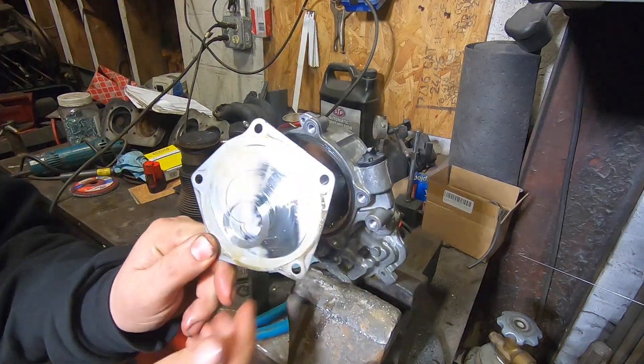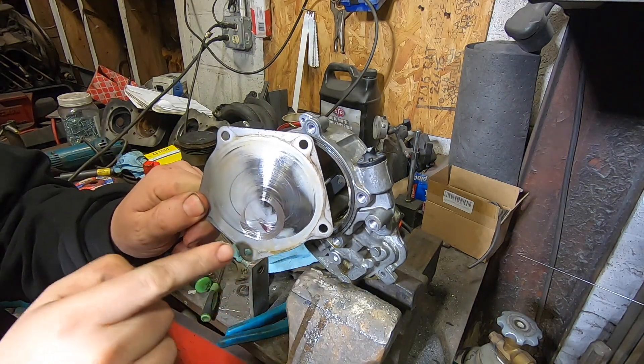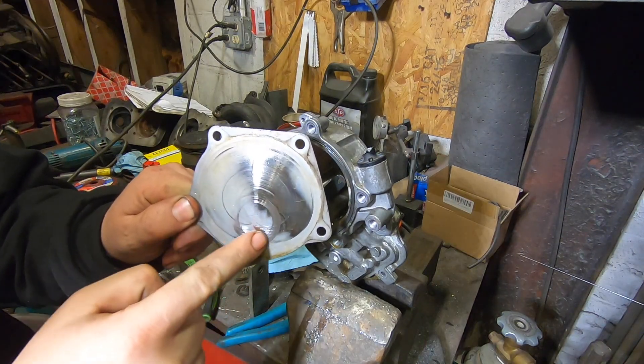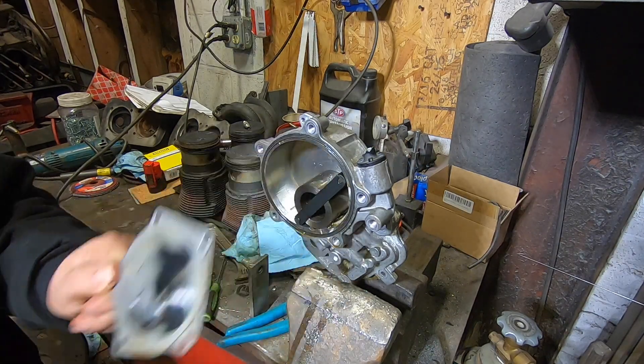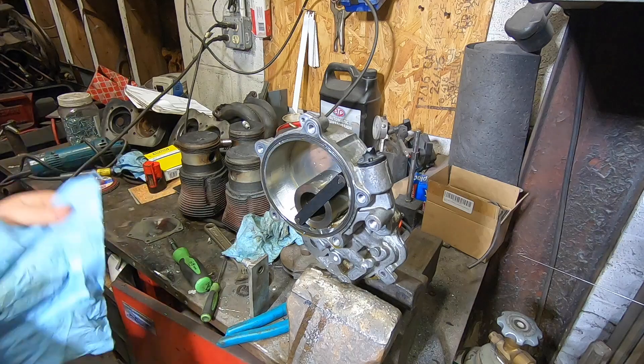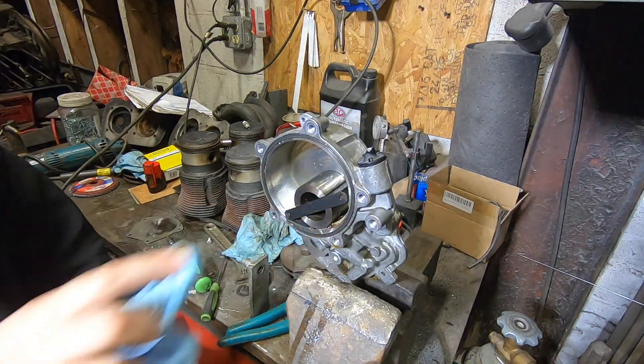Taking the front plate off, you can see there's obvious wear. This is a steel plate with a coating on it, and you can see there's obvious wear where the center shaft is rubbing it, and the actual rotor is starting to wear into this a little bit. This engine has 97,000 miles on it and was not maintained wildly well.